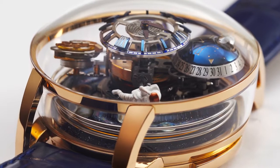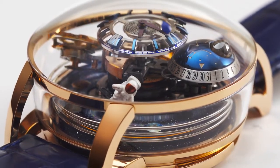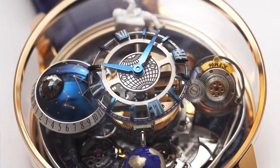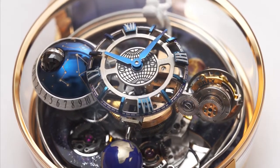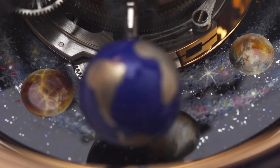The Astronomia Maestro from Jacob and Company combines three high complications in one grand complication timepiece. In addition to the central time display, the Astronomia Maestro has four satellite arms rotating constantly over the hand-painted galaxy dial on a venturine.